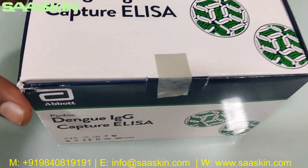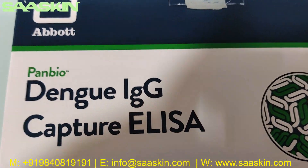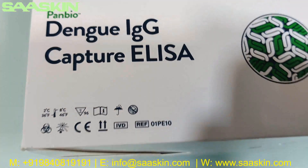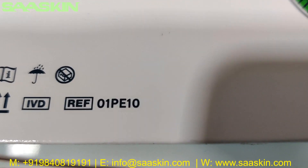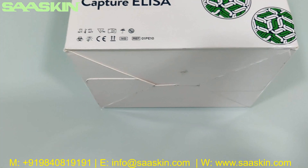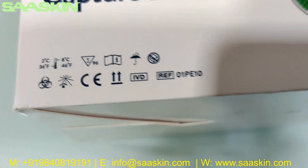This is from the Abbott brand, the Panbio one. You can see Abbott Panbio Dengue IgG Capture ELISA. You can see it is a CE certified product and you can see the reference part number for this kit. You can also see the temperature range — it has to be maintained between 2 to 8 degrees Celsius.